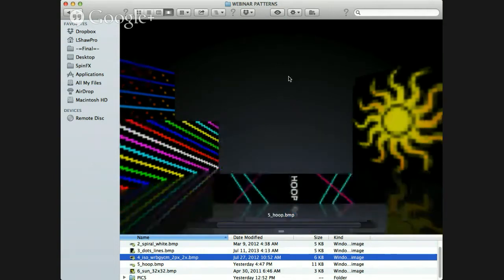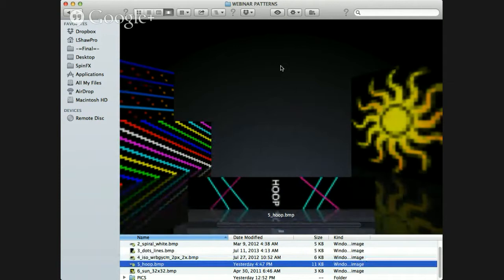Here is a pattern with a word in it — this one says hoop. Notice that the word is vertical, and this is really important for the Phoenix hoops: making your words vertical so they display properly when you're doing certain moves, capturing it in long exposure photography. This pattern is pretty narrow, but you can stretch it so it takes up more LEDs on the hoop — you can make it wider if you want a bigger word to show up.